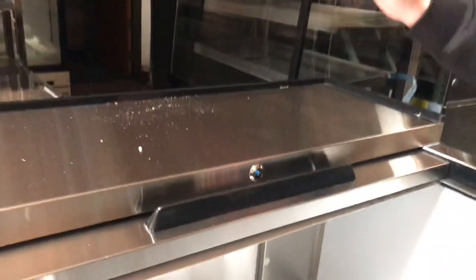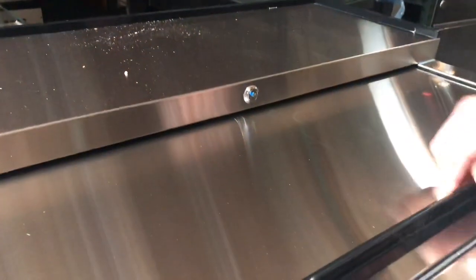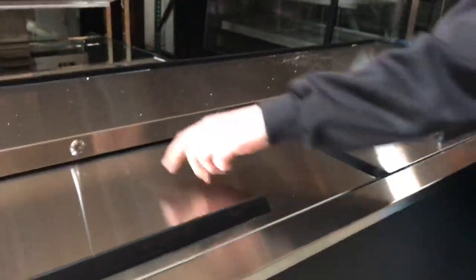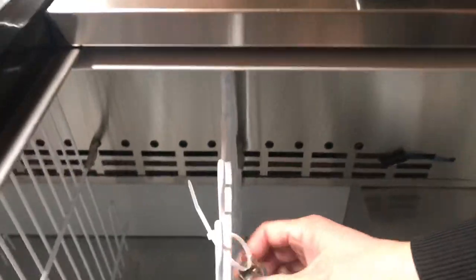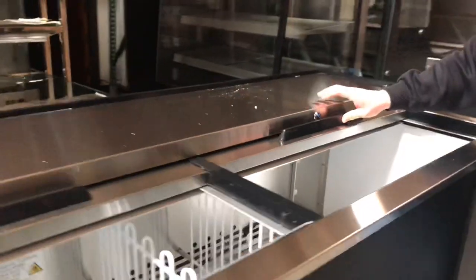The second feature is these locking units. Each compartment has these locks — one door, two doors both have these locks. The keys are included so you can open and close the door locks, and the light will come on when opened.